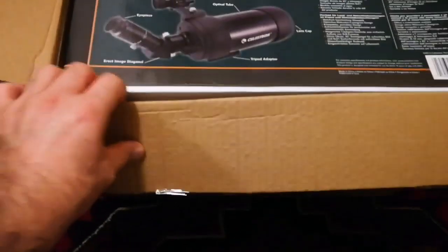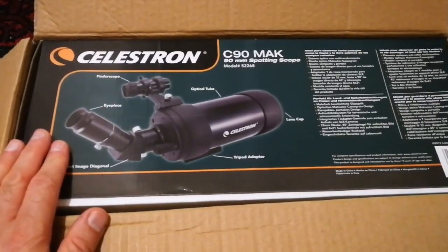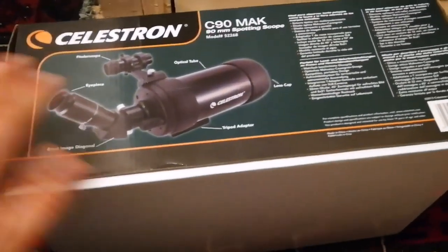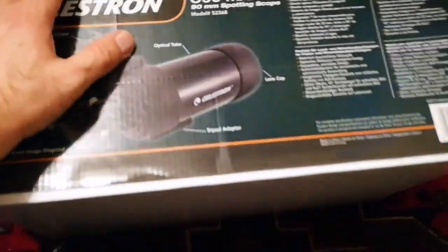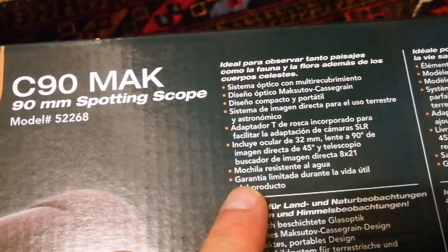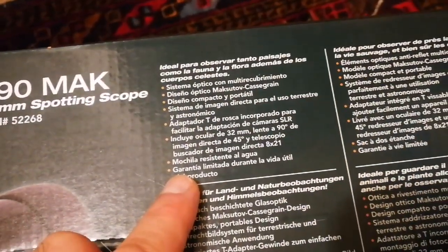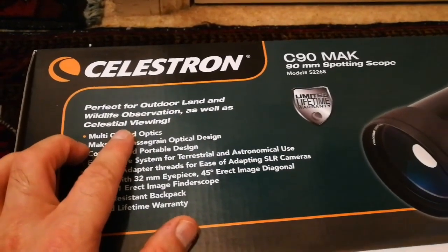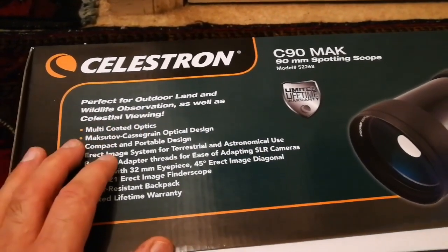The well-packed telescope — box inside a box. Now let's see what is inside. I have removed the inner box from the outer box and it looks like a large shoe box. All the specifications are written here. The English version says: perfect for outdoor, land, and wildlife observation as well as celestial viewing.